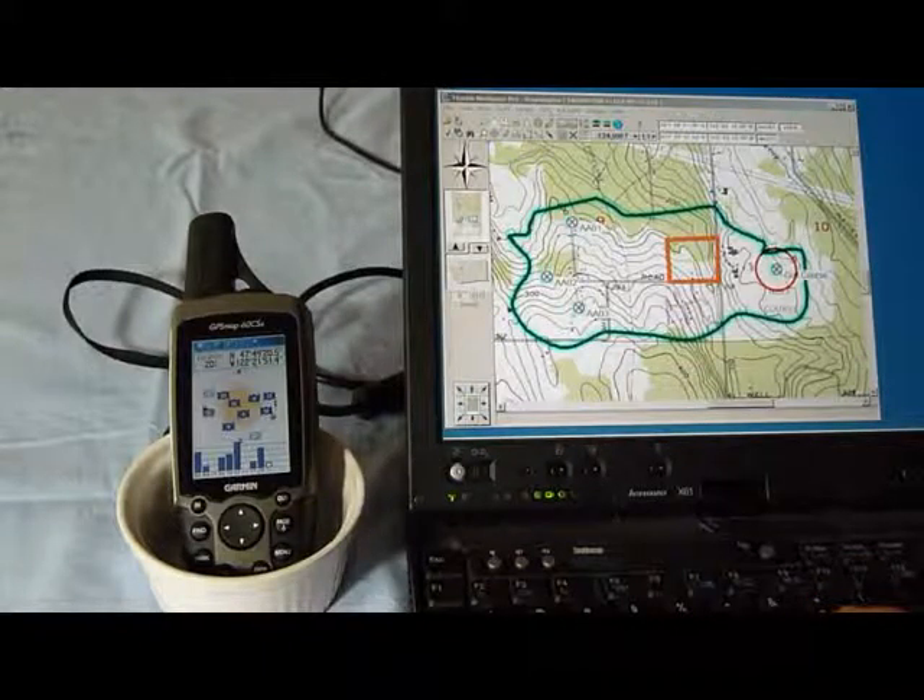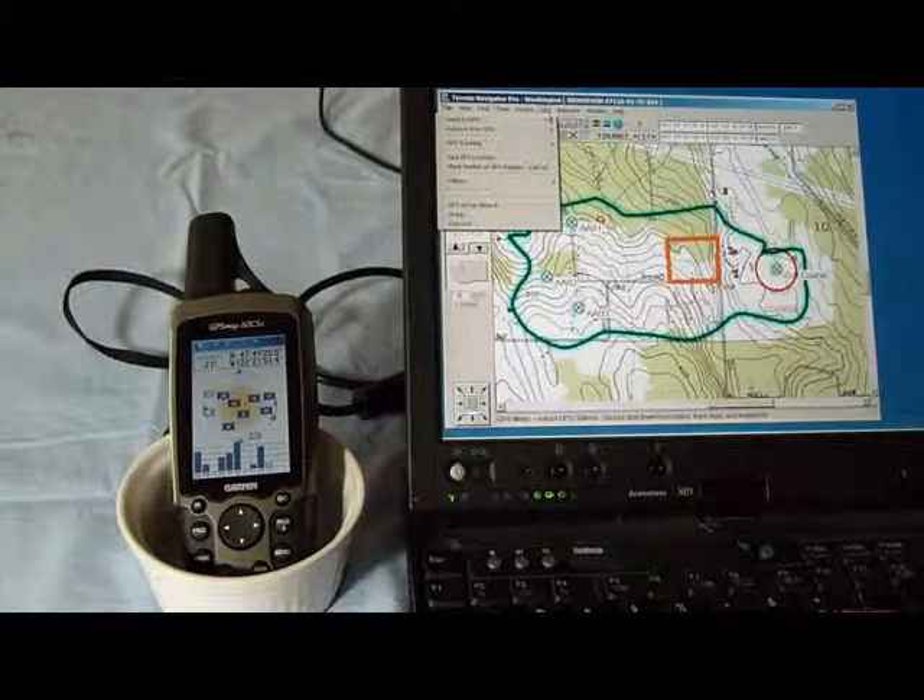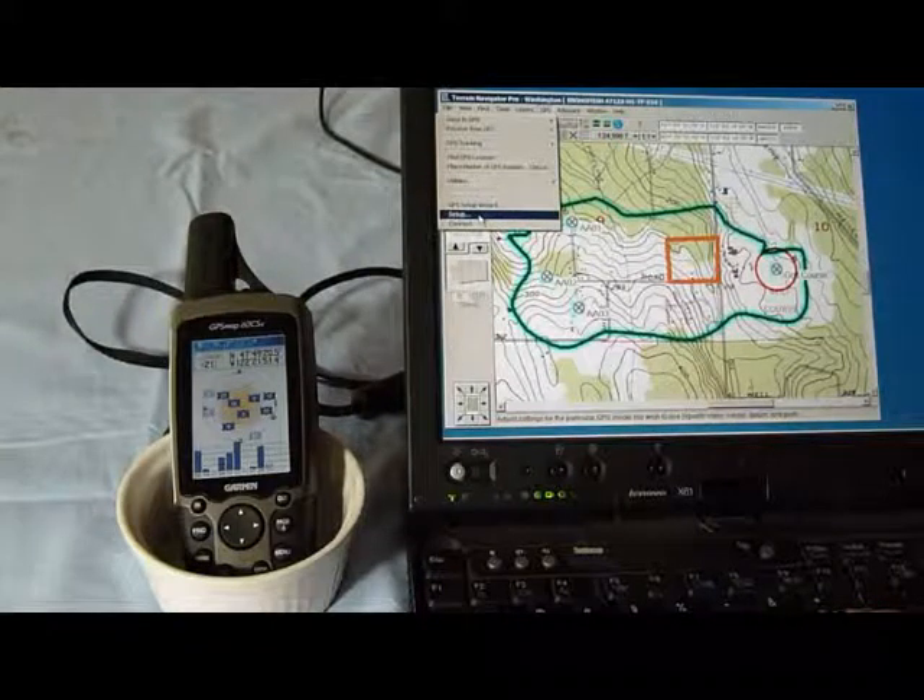I have the cables hooked in. Now I want to connect to the software. I can use either this setup, which is manual, or the GPS setup wizard.